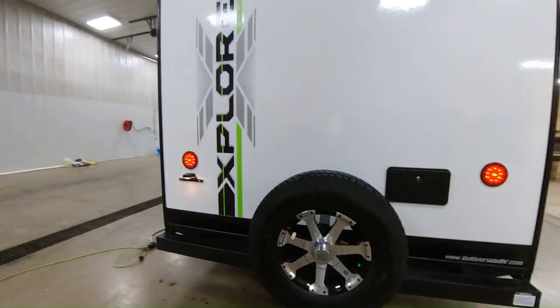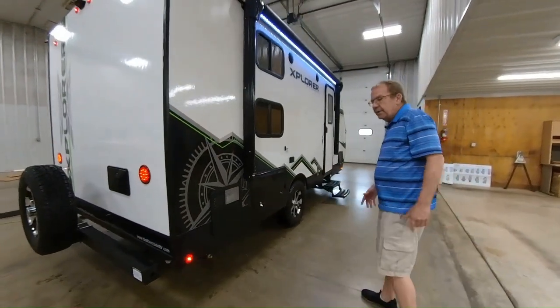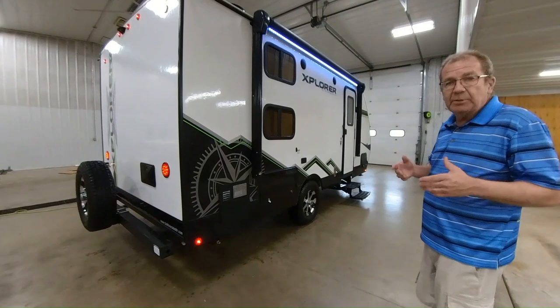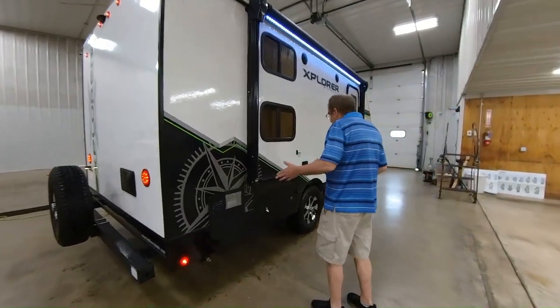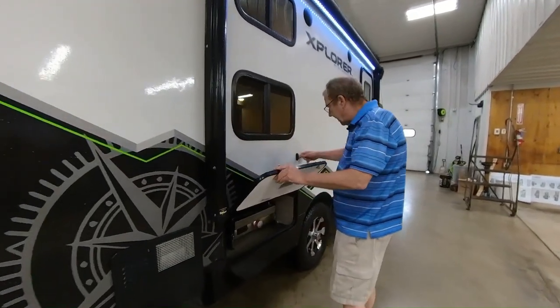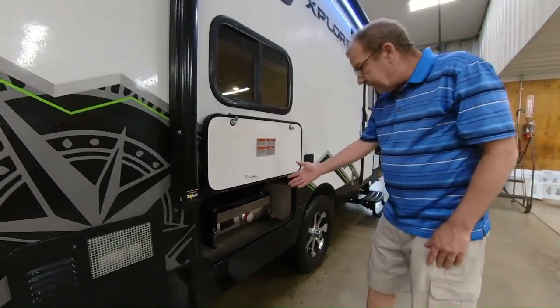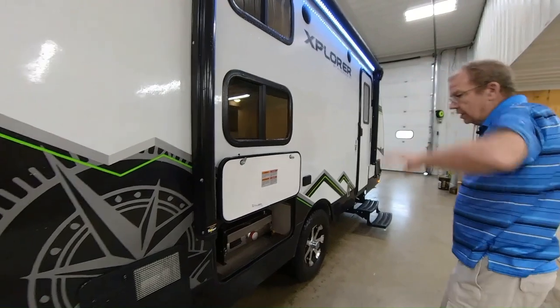Here's your six-gallon gas-electric water heater — it'll run off gas or electric. The gas will heat up a little bit quicker than electric, but the electric will still get your hot water hot for you. Here in this compartment, with that magnetic catch, is a nice little area for your outside grill, and you'll notice it is underneath your awning.